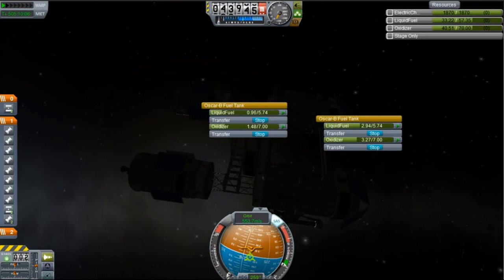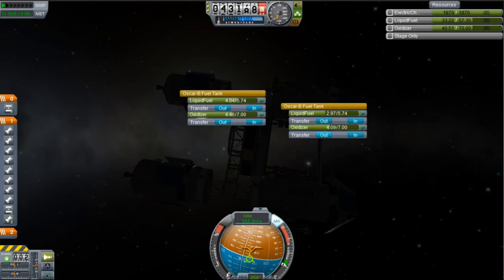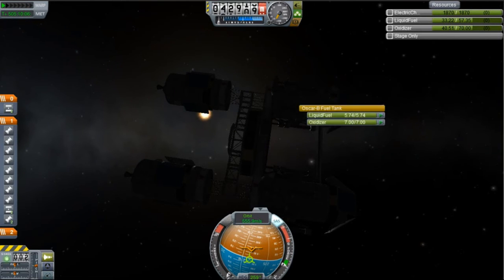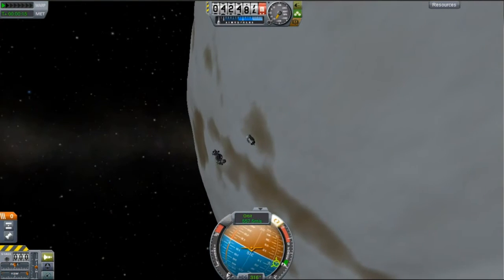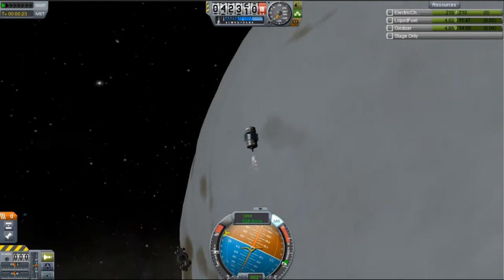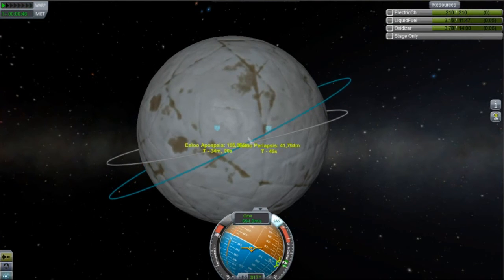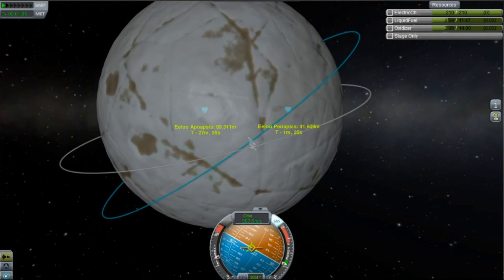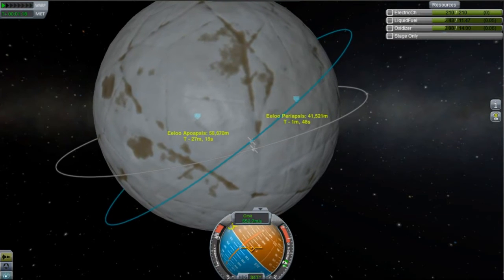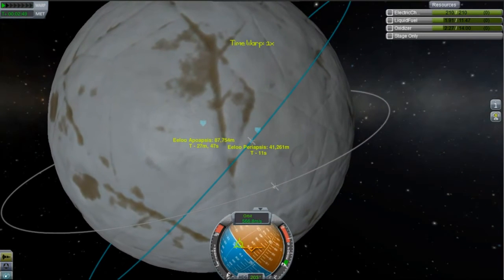Now I'm just moving fuel around so that the landers have more fuel, because they have to land and landing can be difficult. That's pretty much done. Now we're going to send out our first orbital probe, and I'm going to put it into a more inclined orbit so that I can take a look at more of ELU. I do most of my surveying off screen — I was just looking over the planet a bit. Nothing actually that interesting, but I like ELU. It'll be much more interesting once I've populated it with multiple bases.